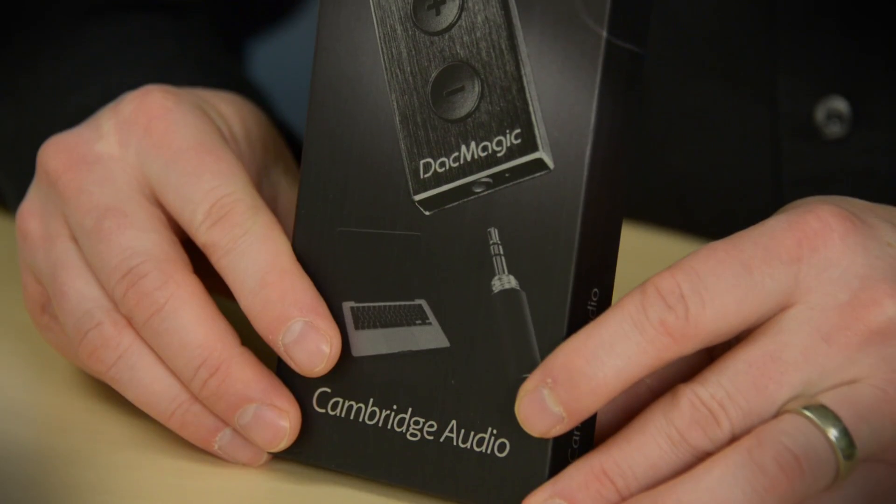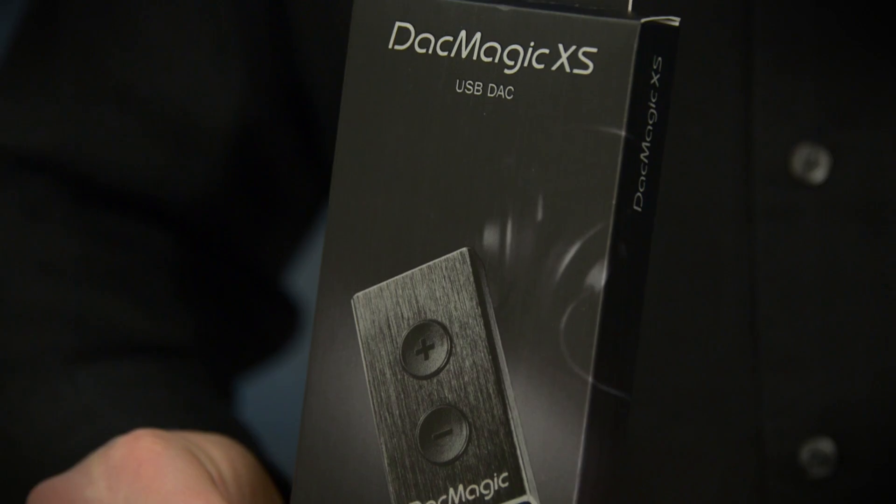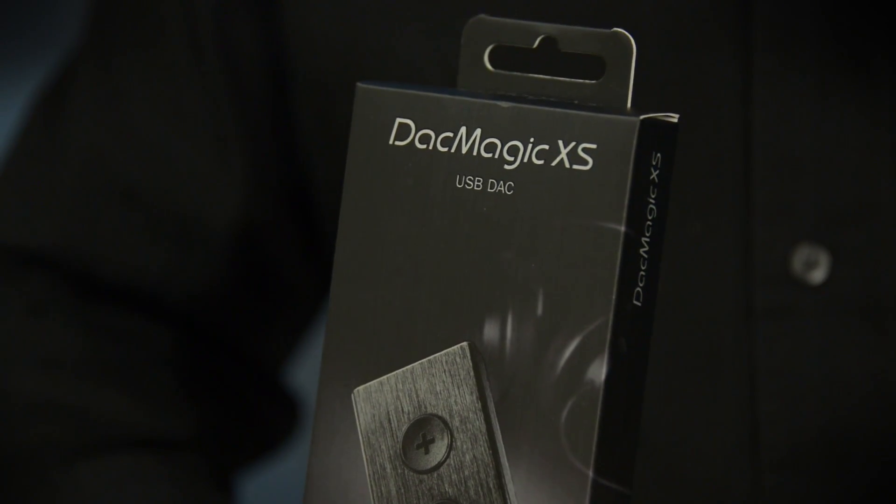This is the Cambridge USB DAC Magic XS. Not only is it an integrated digital-to-analog converter, it's also a headphone amplifier.